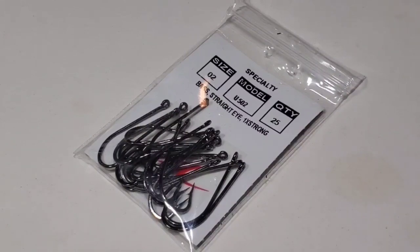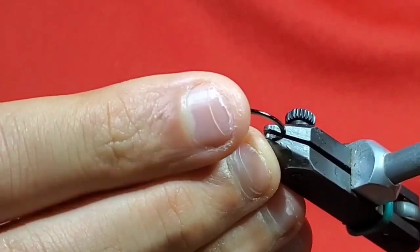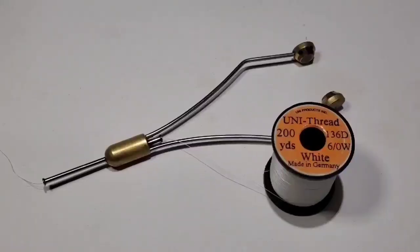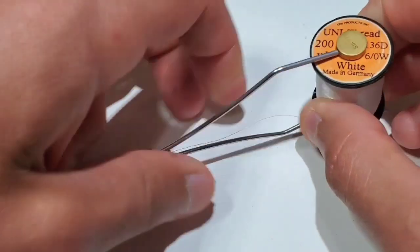Start by going to a size 2 UF02 bait hook. Place the hook firmly in the jaws of your vise, parallel to the ground. Now load a bobbin with 6-0t White.